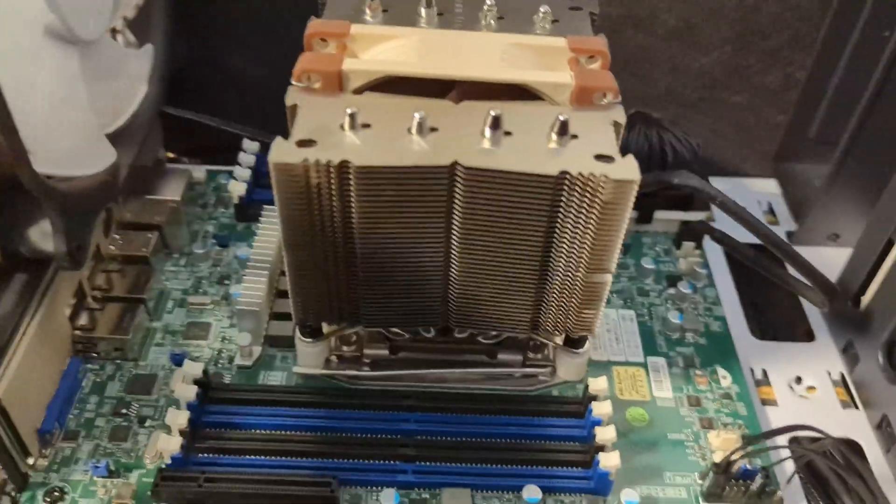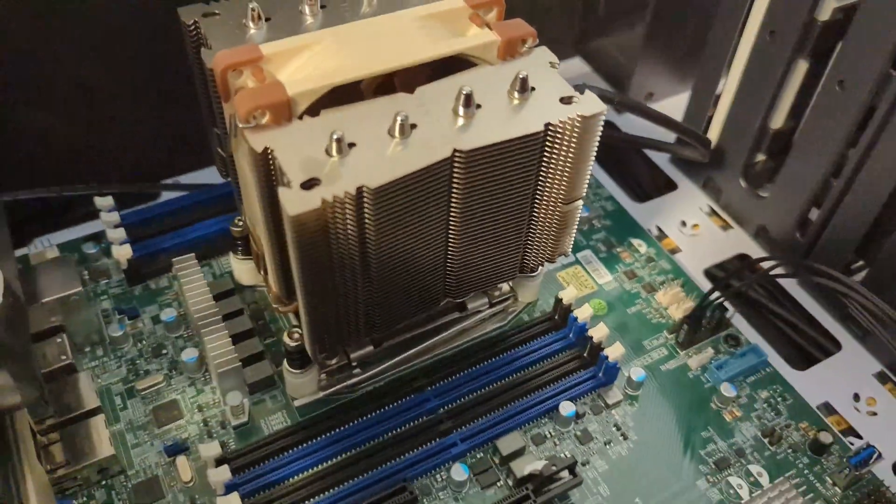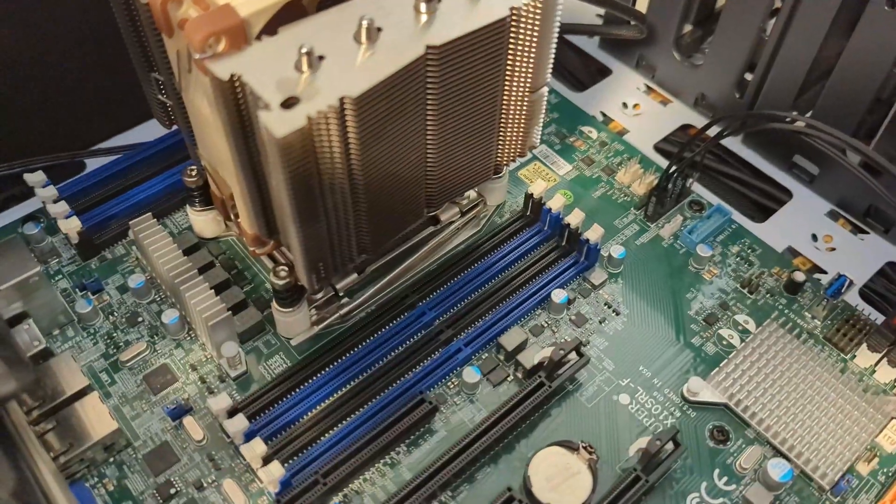Looks like a fine heatsink. I just wish it hadn't taken a month to get that adapter kit. Happy computing!